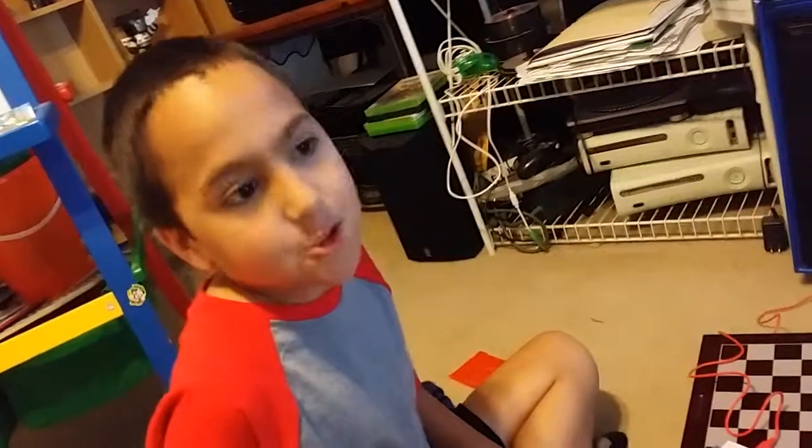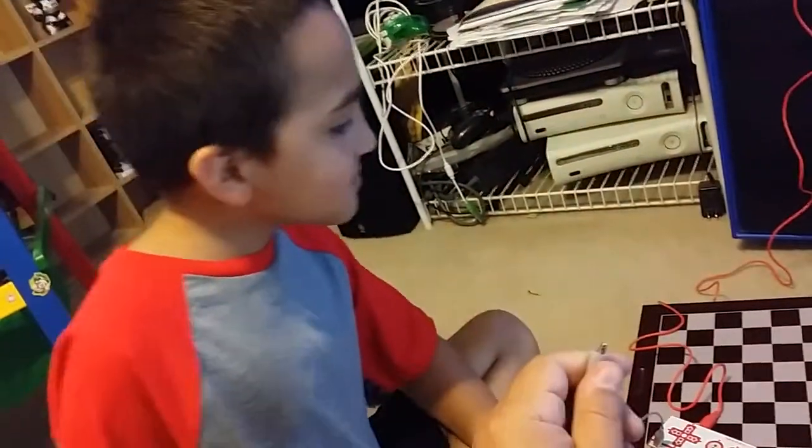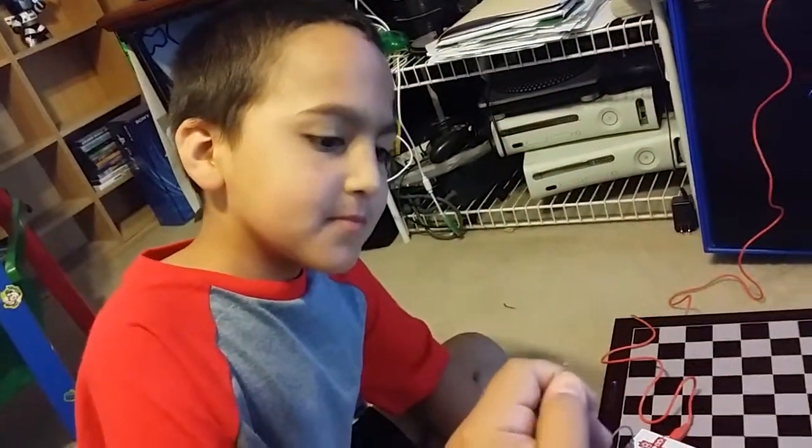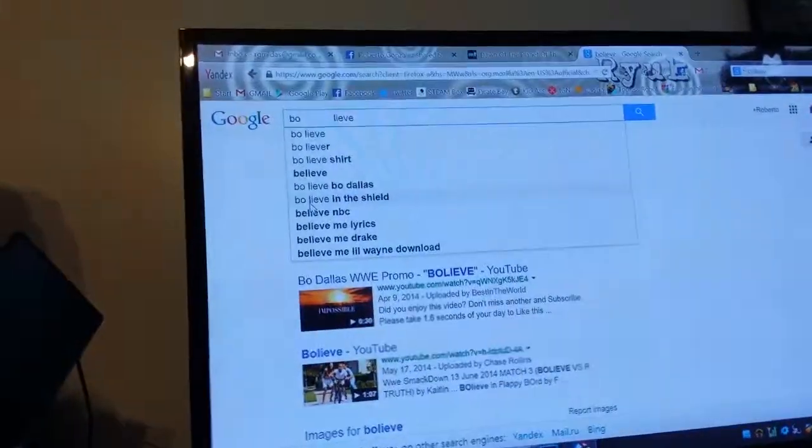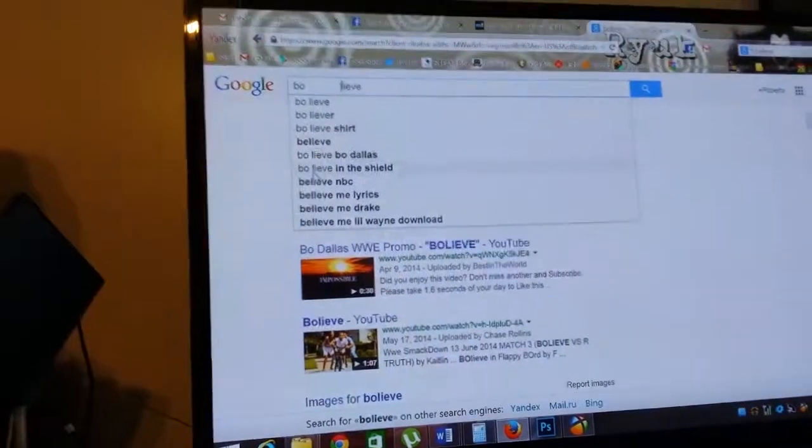Do you know why that's working for me? Technology. This is grounding it. So this is running a current through me so that when I touch it, it will work. And it won't work unless you're touching the same current.